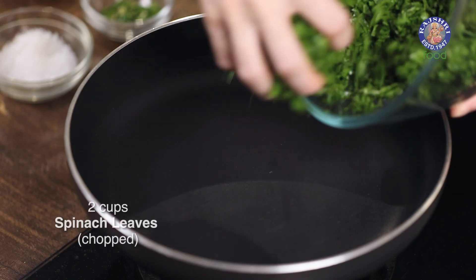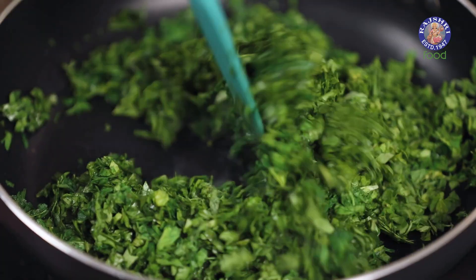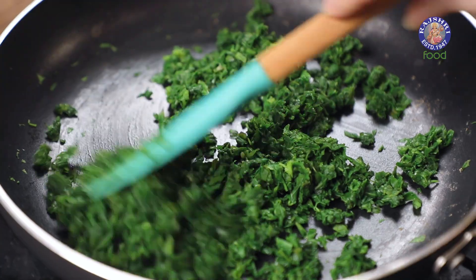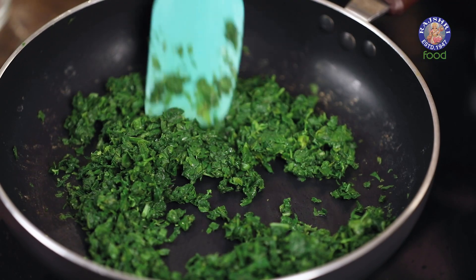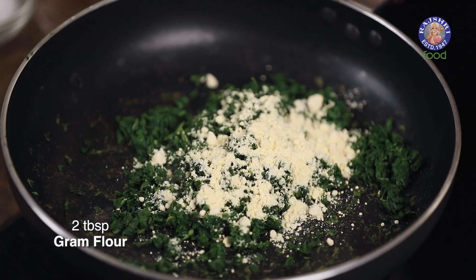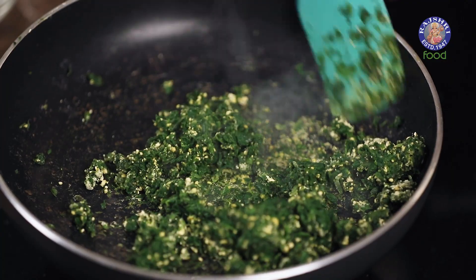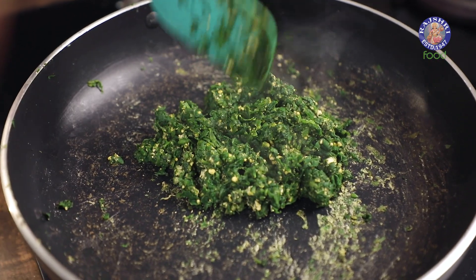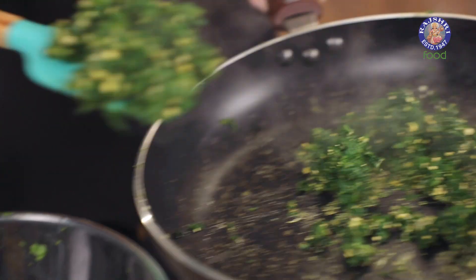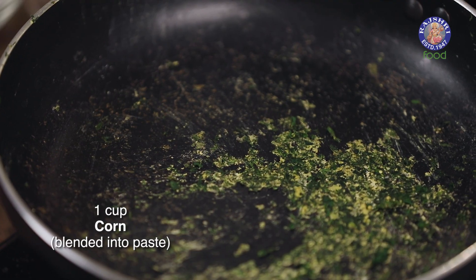Dry roast the spinach and methi leaves and cook until they dry out completely. Once the leaves dry out, add in two tablespoons of gram flour and roast for a minute. Once the leaves are completely dried out, remove them into a bowl and let them cool down.